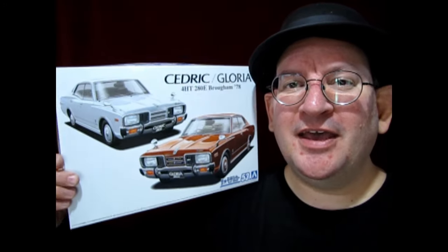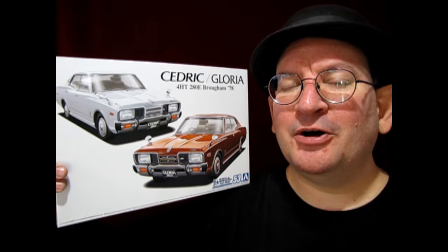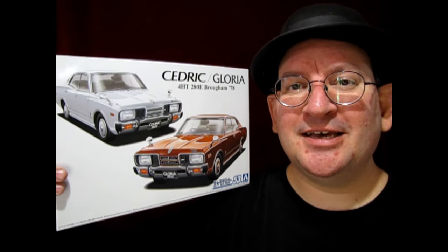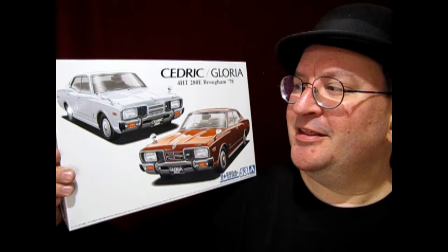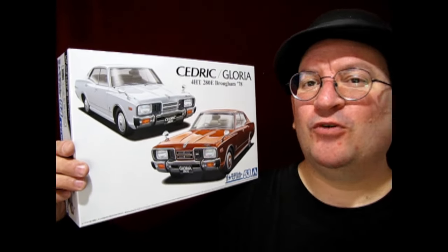Hello once again, model car garage mechanics. We've got another great Japanese car for you today. It is the 1978 Nissan Cedric, and you can also build this as the Nissan Gloria. This is a great model kit from Aoshima in 1:24 scale.